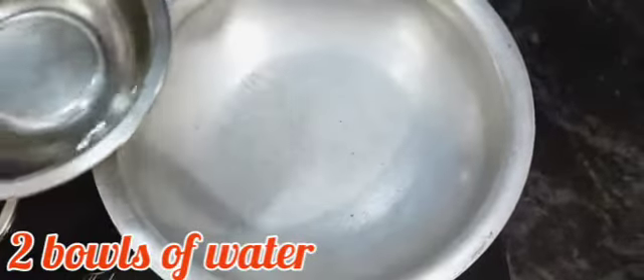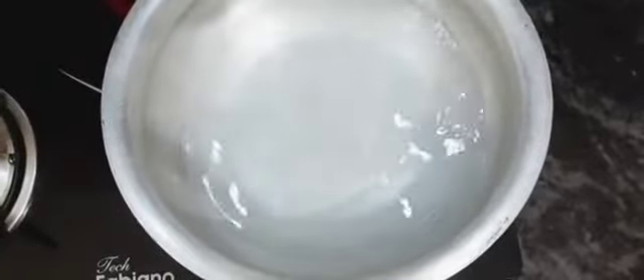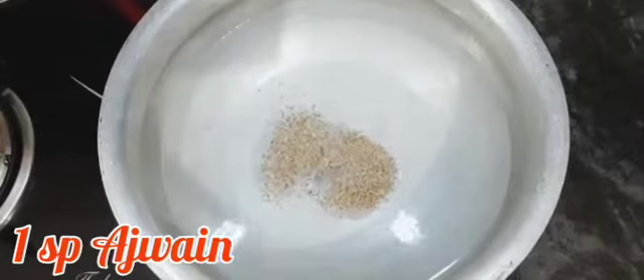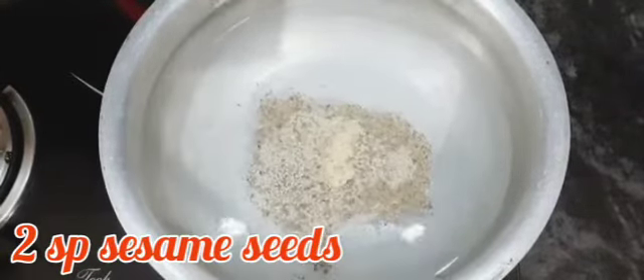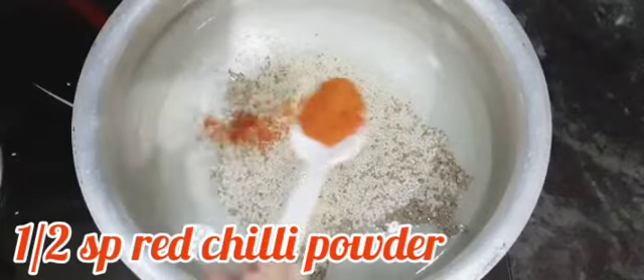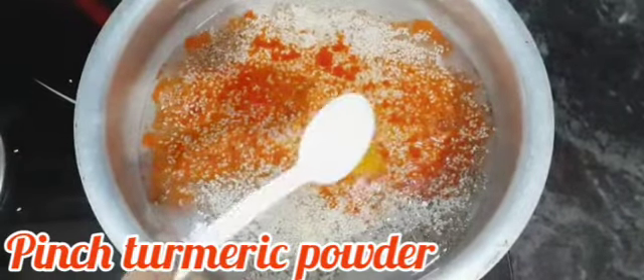First of all, you need to make a bowl. Now, let's add 2 cups of water. Add 1-2 spoons of water. Spread salt.